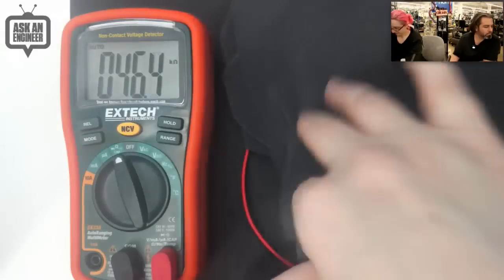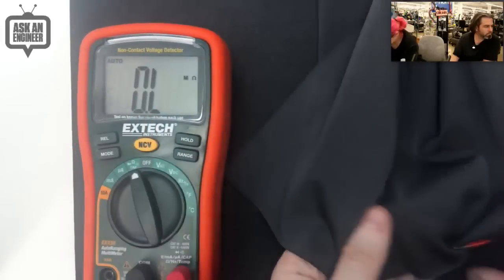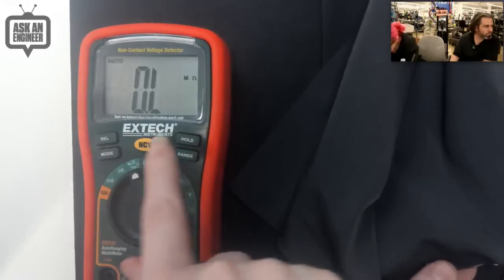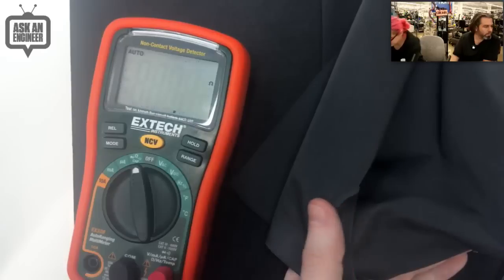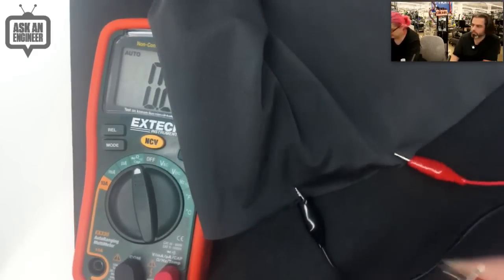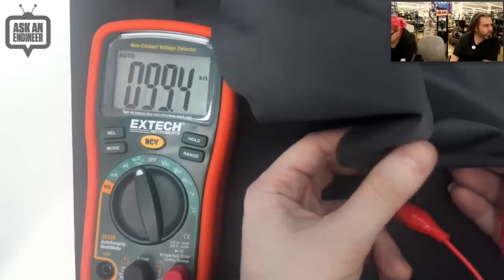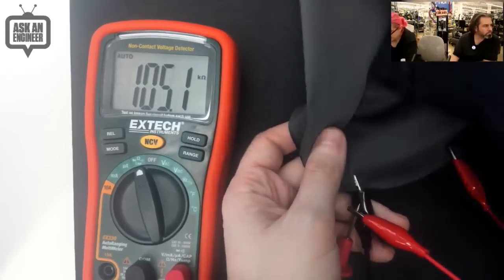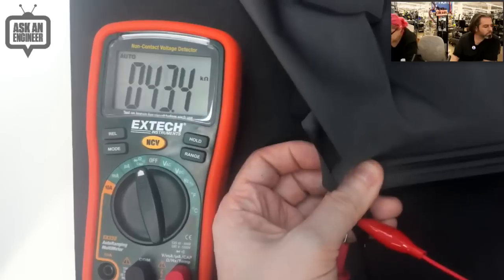Yeah, but this is live. This is real. Let me get my alligator clips. So I have it hooked up here. Live demo. Right now it's about 45 kilo ohms. And then when I stretch it...